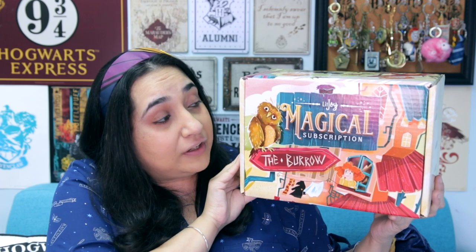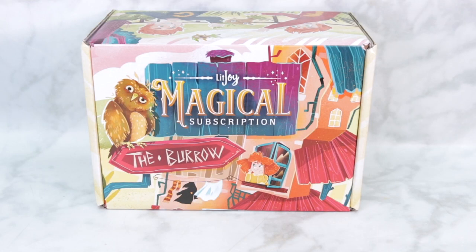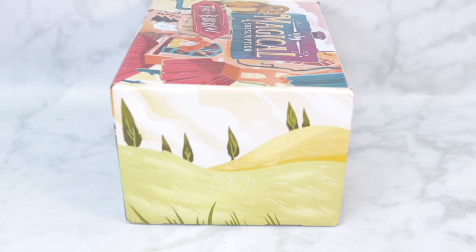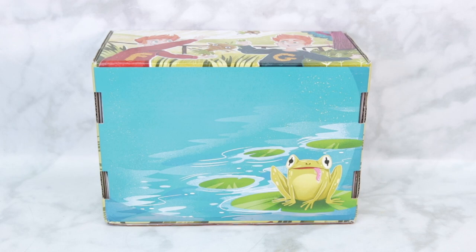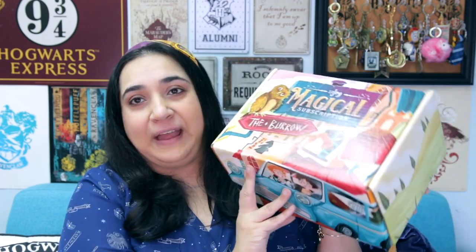It's a pretty heavy box this time, so I want to get started with the unboxing ASAP. But first let me describe the illustration on this box. On the front it says LitJoy Magical Subscription, there's a sign that says The Burrow, Ginny staring out looking at the clothesline, and a little owl in the corner. On the flap we've got Harry and Ron flying the Ford Anglia, some hills scenery on the side, Fred and George de-gnoming the garden on another side, and on the back a little pond with a frog.